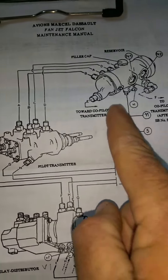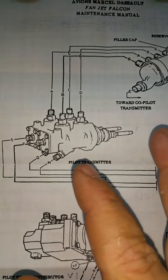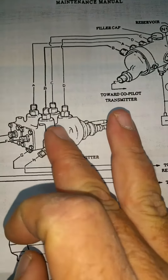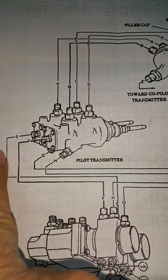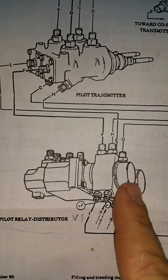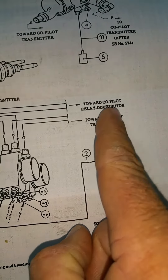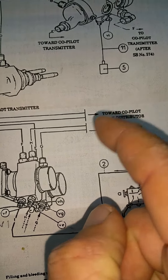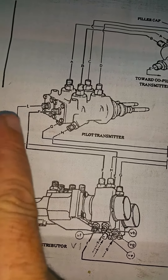Looking at the diagram, the reservoir feeds the left brake pedal through A and C — one's a pressure line, one's a return. If you have normal brakes, your reservoir is feeding fluid to your brake transmitter. E comes down to your pilot relay distributor. G, which is where we're missing our fluid from, goes to what they call the co-pilot relay distributor, but in reality it's the emergency brake distributor, or system two distributor. When you push that pedal, you should get fluid coming out of that port.